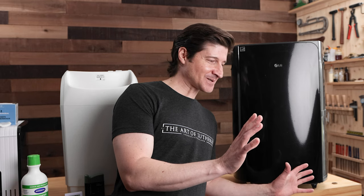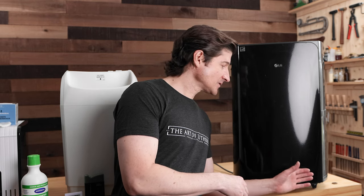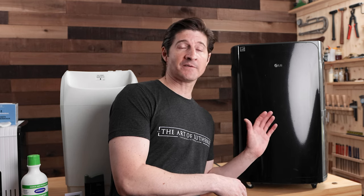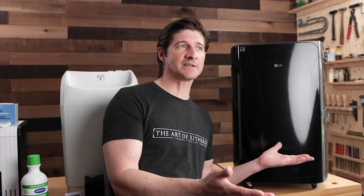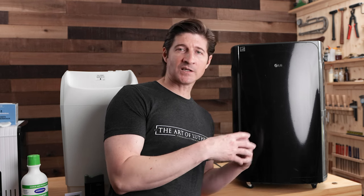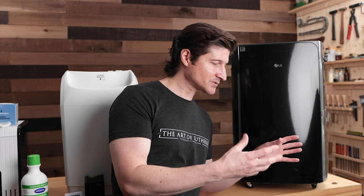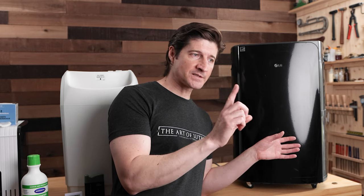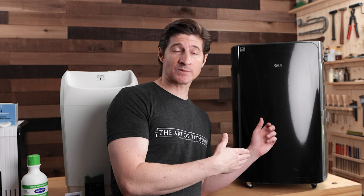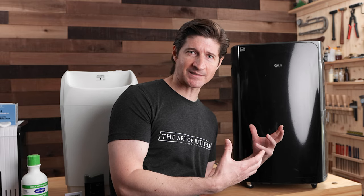Last but not least is the dehumidifier — the component for managing the other side of the atmosphere in the workshop. The one I've settled on I've been using for about three years and it's my favorite so far. Over the years I've probably gone through four or five dehumidifiers because the dust from making guitars just gets in there and destroys them. But a couple of tips and one specific aspect of this particular unit has made it last much longer — even after three years it's still in great shape.